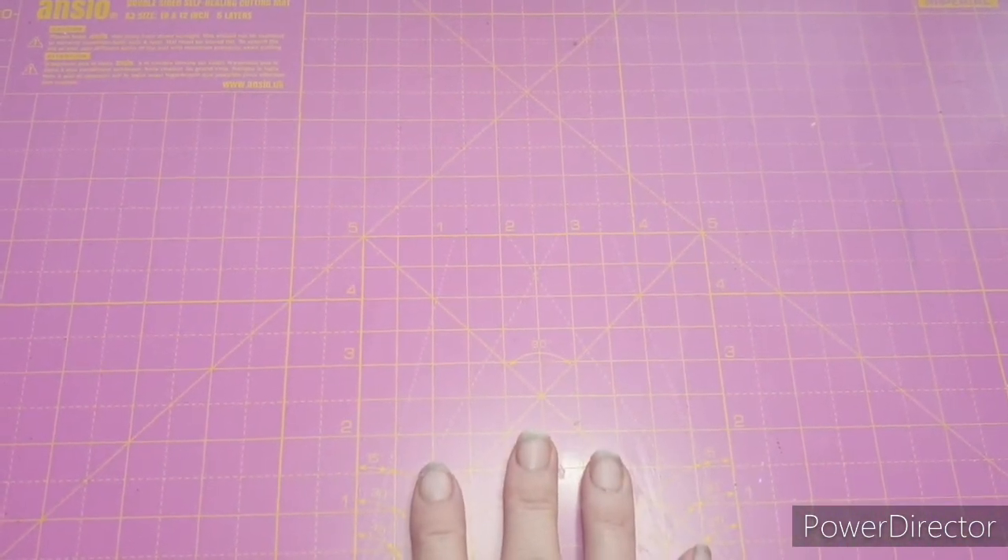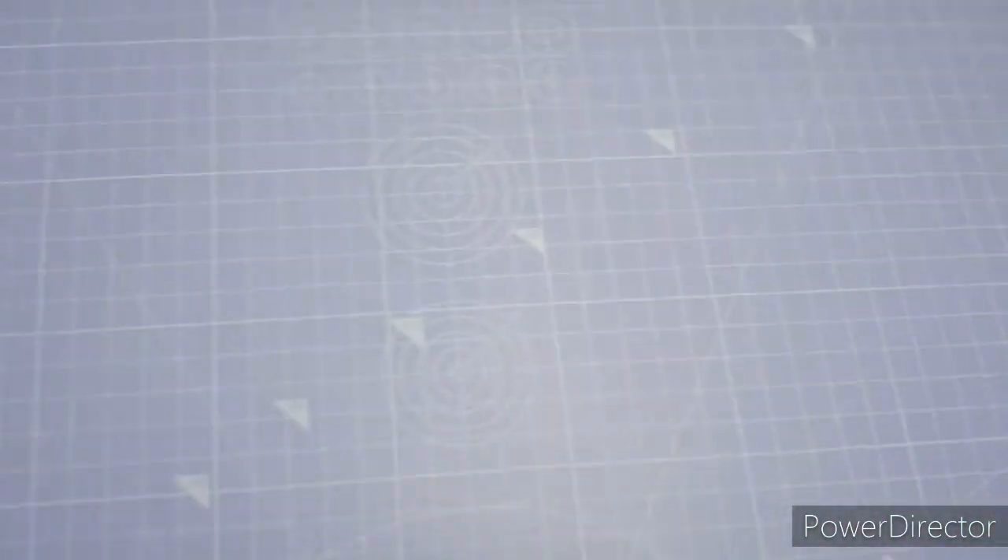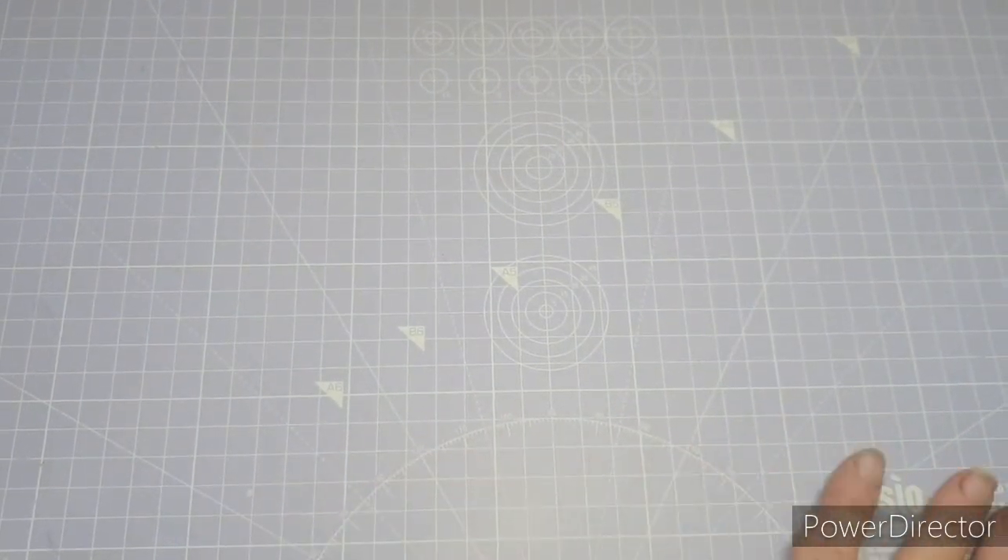The first thing I have is this self-healing mat. When Laura started her de-stash last year I did say to her that if she decided to get rid of her mats I would have them, because I've been making do for so long. I've always looked at her mats in her videos and really liked them. So this is purple on this side with centimeters, and pink on this side with inches.